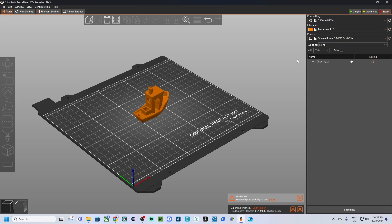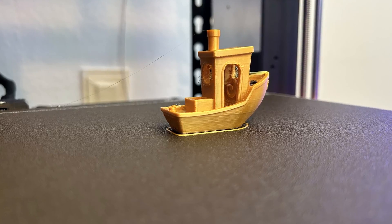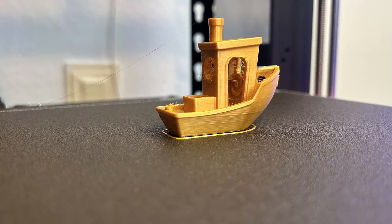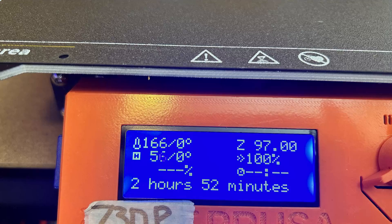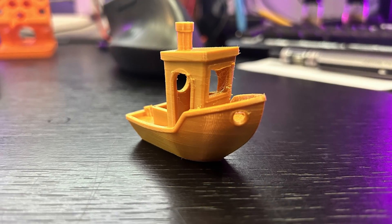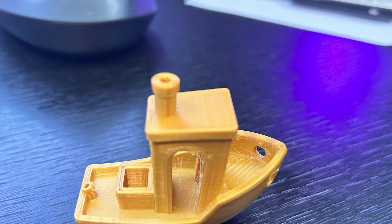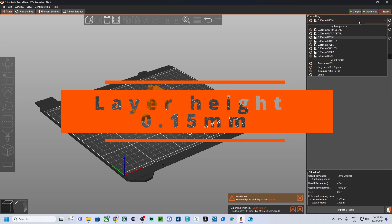Next, let's look at 0.10 millimeter layer height. This is still considered a fine layer height, providing excellent detail and surface quality. Printing at 0.10 millimeters offers a good balance between detail and print time — you'll get great surface finish and detail, but it won't take as long as printing at 0.05 millimeters. This makes it a popular choice for models that need to look good but don't require extreme fine details.